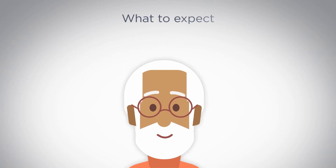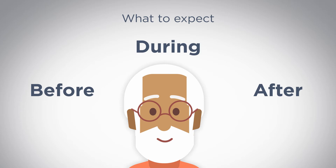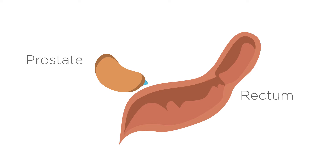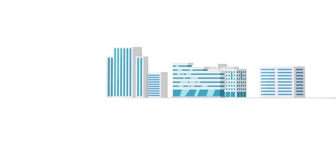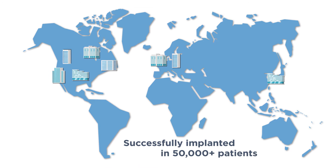We'll also walk through what to expect before, during, and after the procedure so you can be prepared and feel more at ease. SpaceOAR Hydrogel is an absorbable hydrogel that temporarily creates space between the prostate and the rectum, reducing radiation dose to the rectum during prostate radiation therapy. SpaceOAR Hydrogel is used in many leading cancer centers and has been implanted in over 50,000 patients.